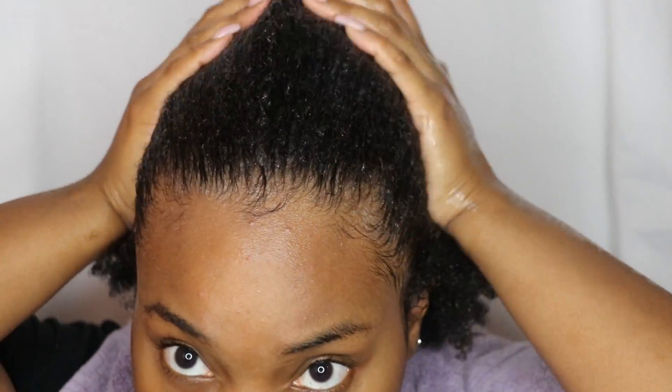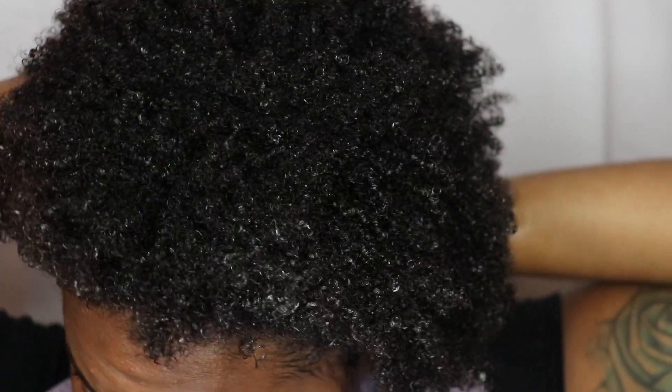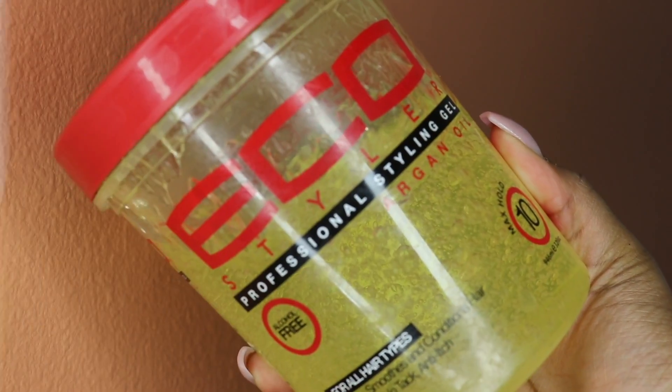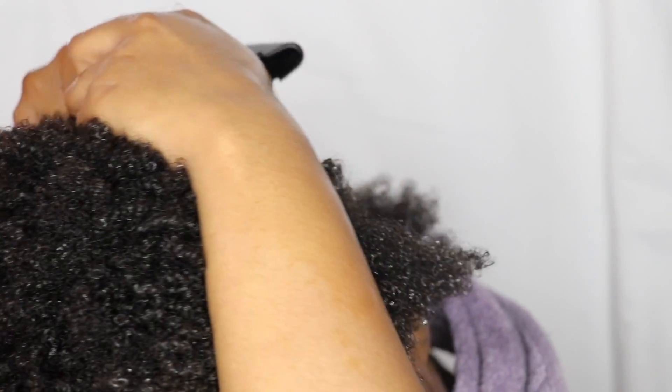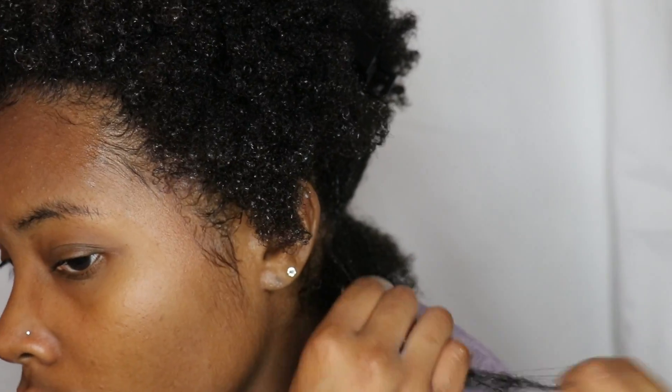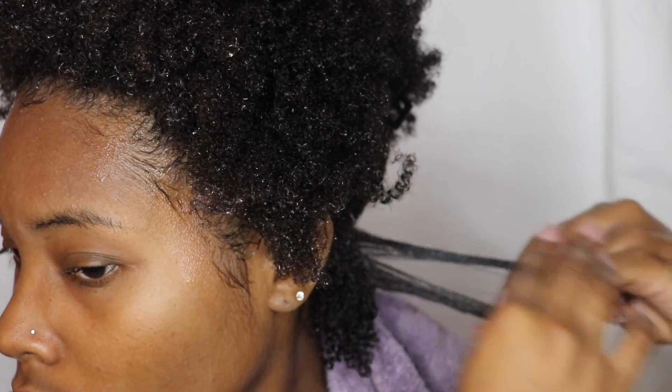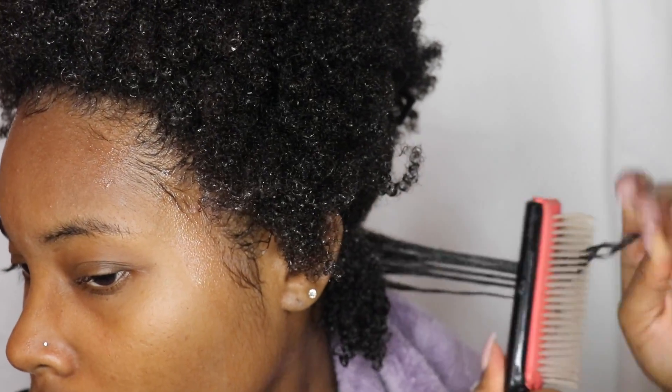So I'm using the Eco Styler Argan Oil Gel — I use the argan oil or the olive oil, whatever one. First I rake my fingers through, and then I use my denman brush to clump the ends of my hair. I just continue this process all around my hair, making sure that I coat each strand very generously with the gel.